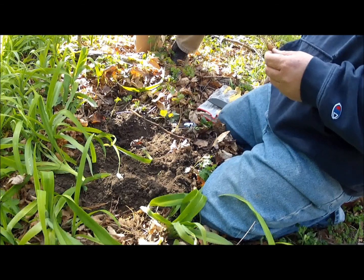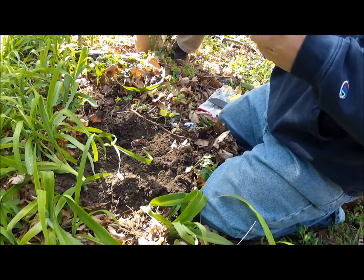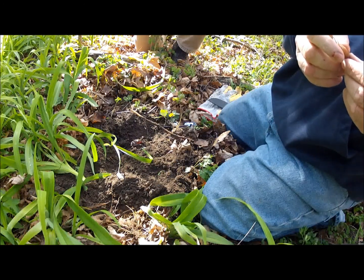If you go further up into the green portion, you're going to find that it starts to get a little bit on the stringier side. Now, the flowers — I haven't tried yet — but they're supposed to be edible as well.